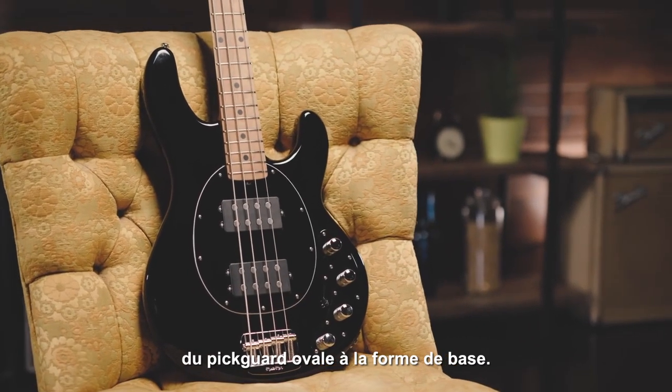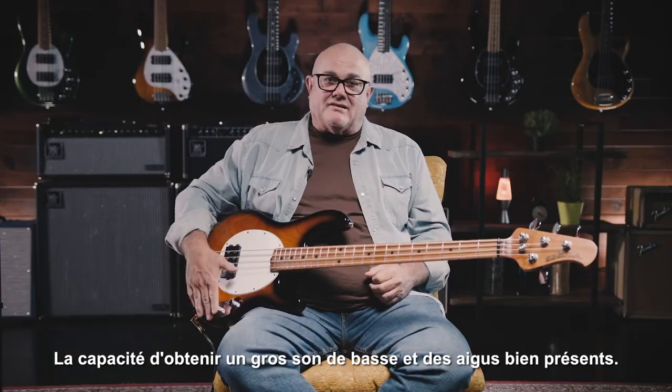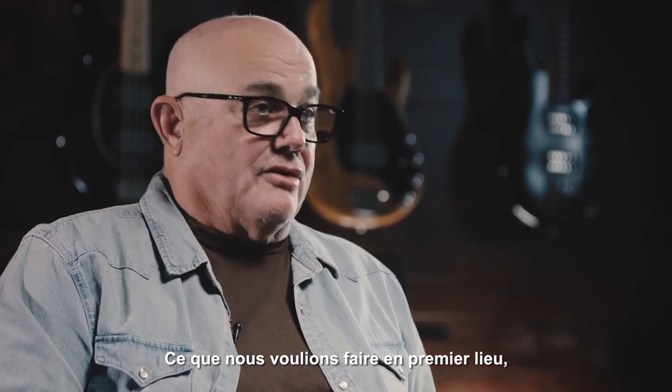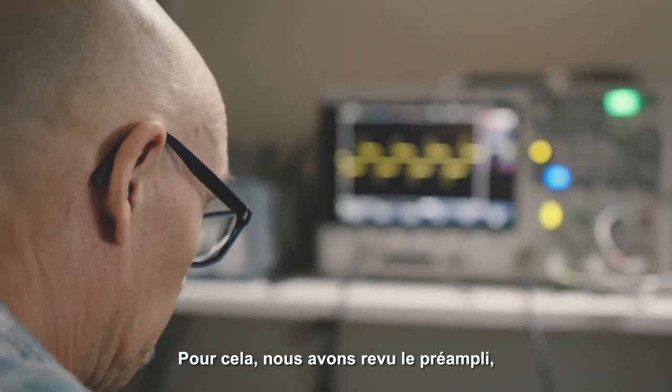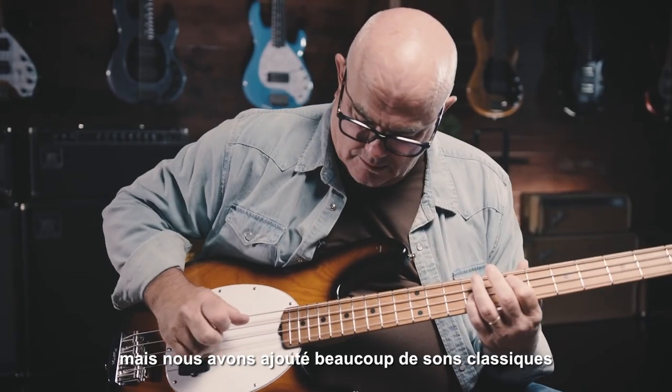We kept everything that's familiar to you, from the oval pickguard to the basic shape, the ability to get the big bass and the big treble. What we wanted to do, number one, is revoice it. In order to revoice the bass, we were able to revoice the preamp so we didn't take anything away from you, but we added a lot of classic sounds.